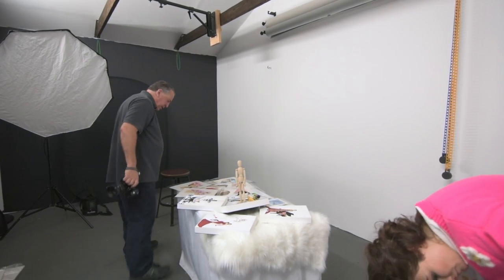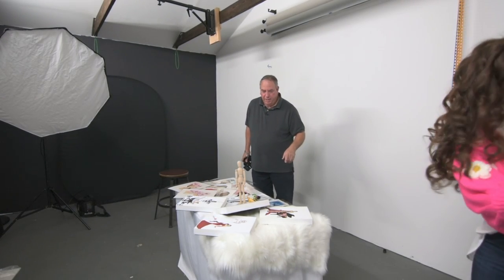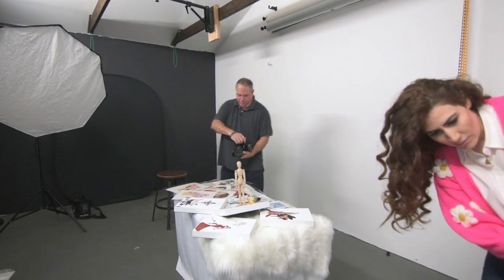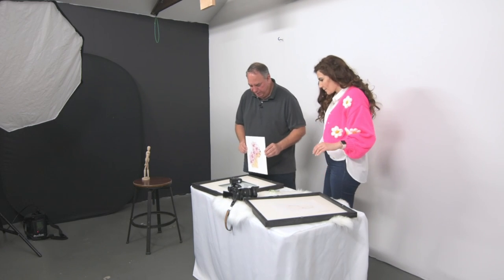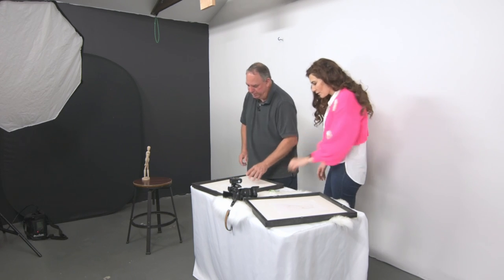What I'm doing is just capturing some B-roll video and some stills of your work on the table. I'm doing kind of a shallow depth of field look. You're going to start like this and then just lay it down, tape it in place and do all that stuff.